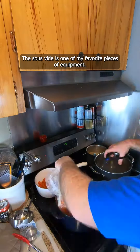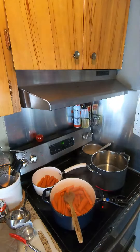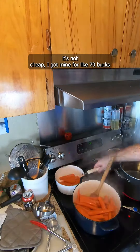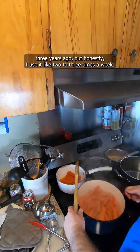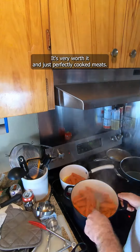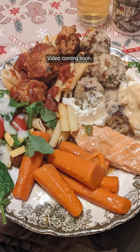The sous vide is one of my favorite pieces of equipment. It's definitely not cheap — I got mine for like 70 bucks three years ago — but I use it like two to three times a week, so it's very worth it. Perfectly cooked meats, and here are some veggies as well as the meatballs I did. Video coming soon.